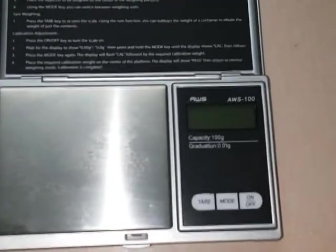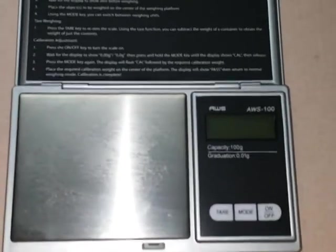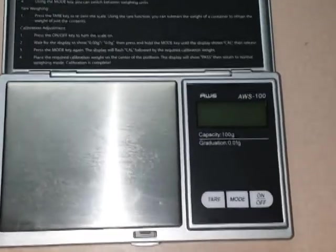Okay, without further ado, let me show you how this is done. This is our analytical balance. You can see this little one has a maximum capacity of 100 grams and a precision of a hundredth of a gram.